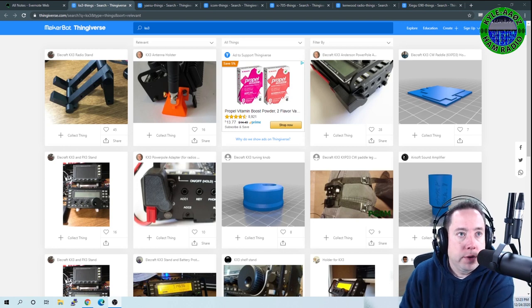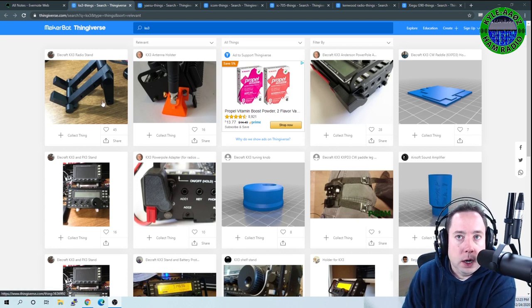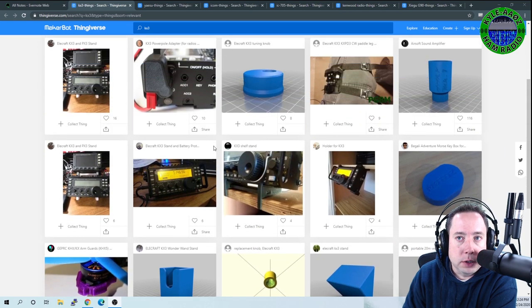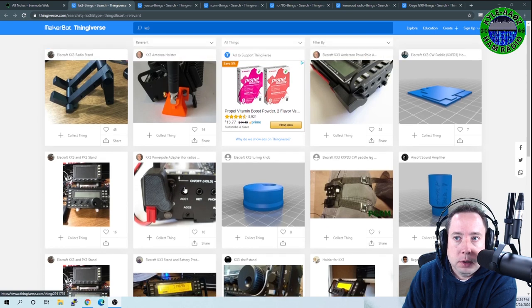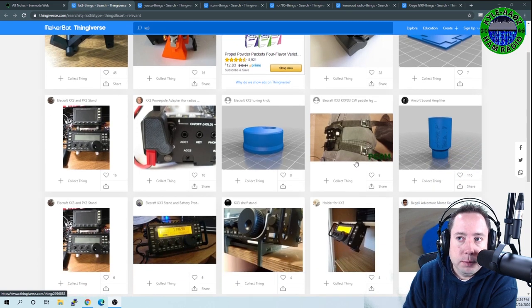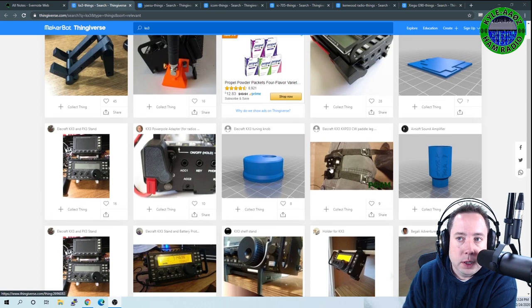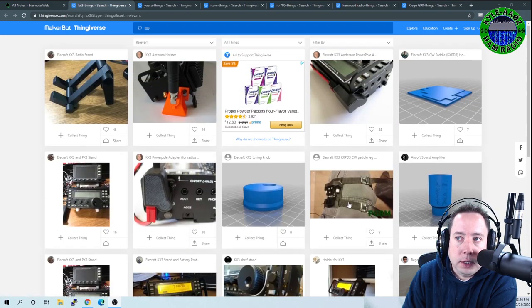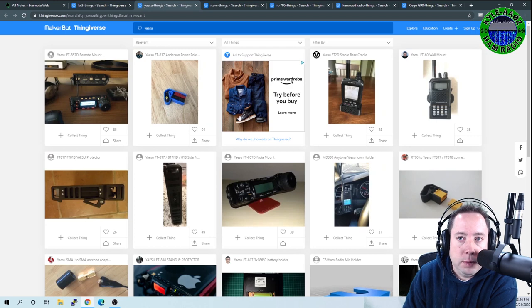Let's look at radio manufacturer accessories. For Elecraft, there are a ton of things you can print for the KX2 and KX3 — a power pole adapter, antenna supports, stands, new knobs, and even a leg support to hold the CW paddles while operating.